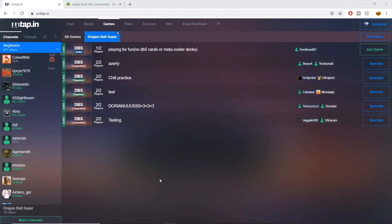Yo, what's going on Dragon Ballers, welcome back to another video. No webcam this time — we're going over the tutorial for how to set up and use untapped.in to play Dragon Ball Super online. I just want to give you guys the full view of the screen so you can see all the different things I'm pressing and clicking.